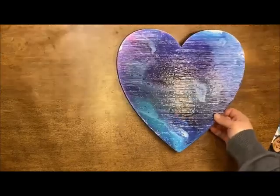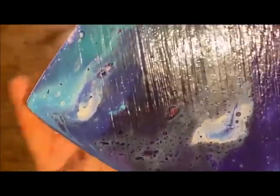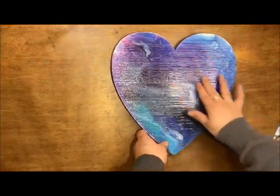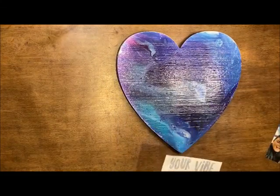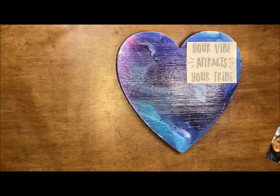This is what the finished item looks like — I know it's kind of hard to tell, so I'm going to bring it up. Hopefully you can see how that magenta came out in those cells. I just really love it. I like the dark purple through here. I think I'm going to customize it a little bit more — I'm going to put on a vinyl that says 'Gear Vibe Attractor Tribe.'